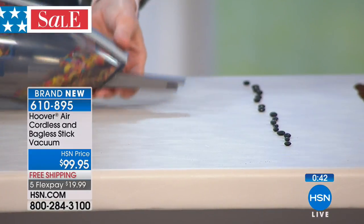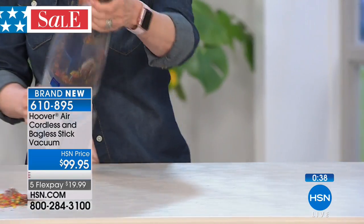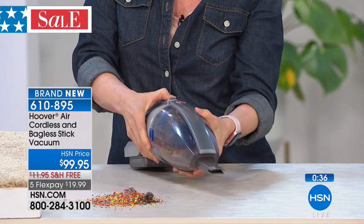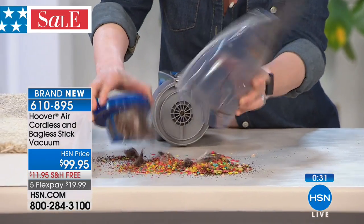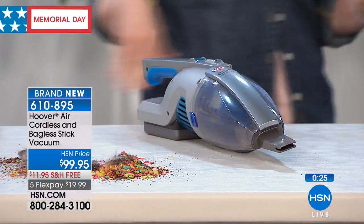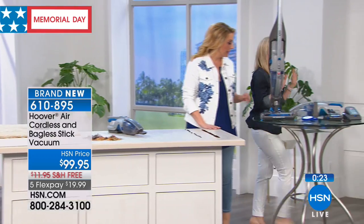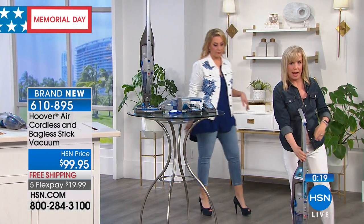Look at that — your little cornflakes, your raisins and all that stuff — look how easy. How do you empty it out? You pop it out like this — it tells you where to empty it. You just kind of shake it out and put it back on. Simple and easy. You never have to buy a bag, never anything — no bags, no filters. Then it converts back into your stick vac, which is awesome, with the high-powered 20-volt battery.